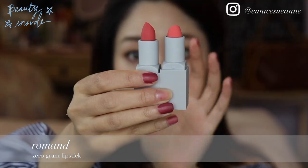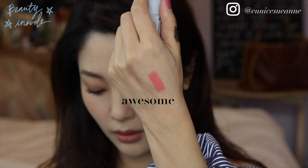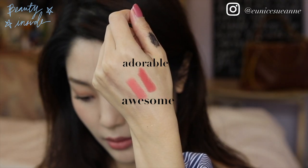I'm using this beige lipstick as a base. Between awesome and adorable, I'm going to use awesome and dab it just on the center of my lips.